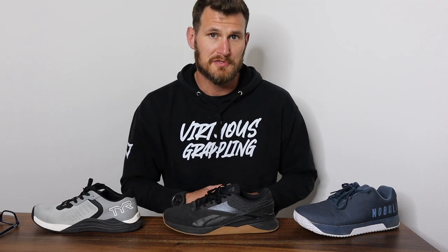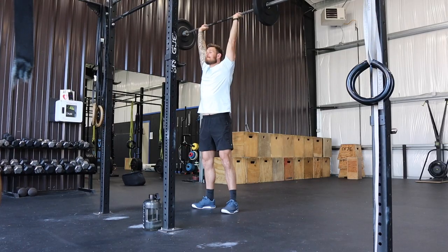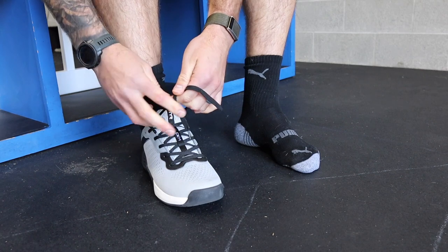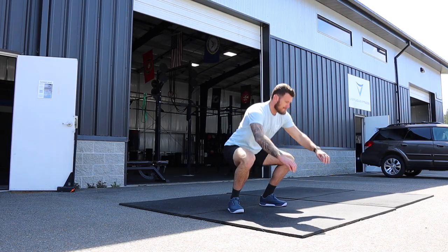Lastly, it's important that the shoe is durable. All of these shoes cost more than $100, and it's important that I'm not having to replace them every few weeks through the wear and tear we see in CrossFit workouts. If you've done CrossFit for any period of time, you know we're not exactly being gentle in these shoes. Let's start with the No Bull Trainer Plus.